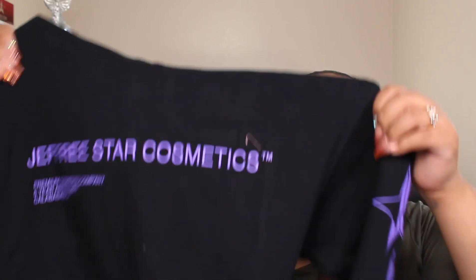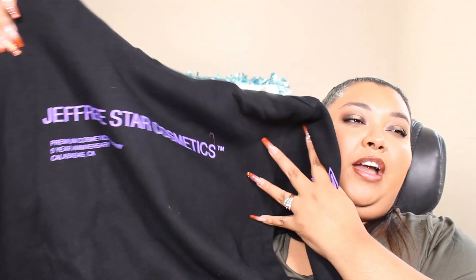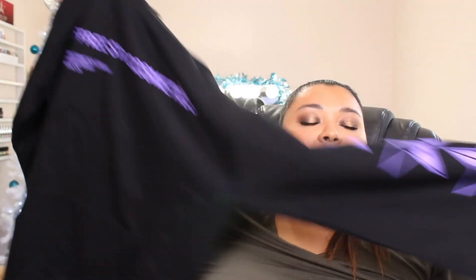No need for death threats — I'm not saying that he deserved that or anything like that. Nobody deserves all that dramaticness. I just simply think let's forget the limited edition and all that stuff. So up next we have this Jeffree Star Cosmetics five-year anniversary sweater. It has little purple stars on the side, down the sleeves, and in the front it just says Jeffree Star.